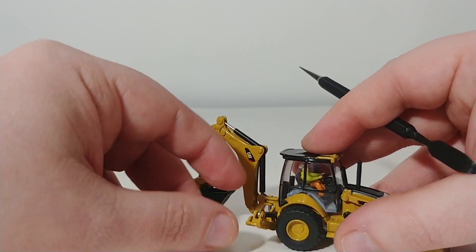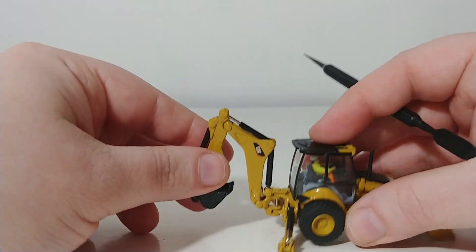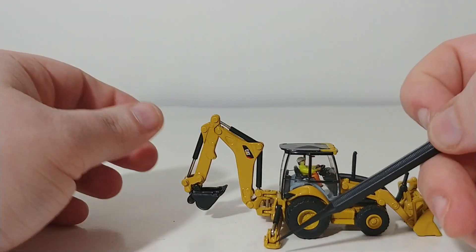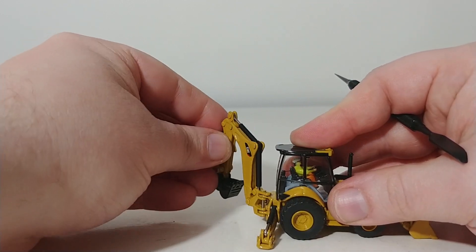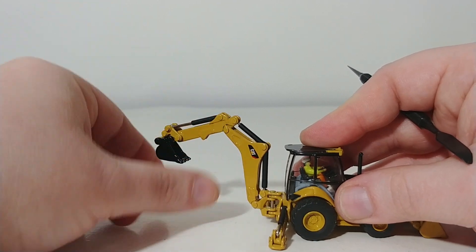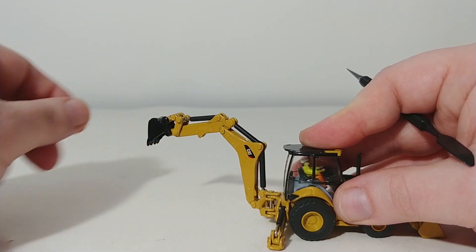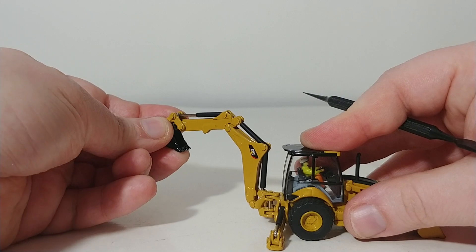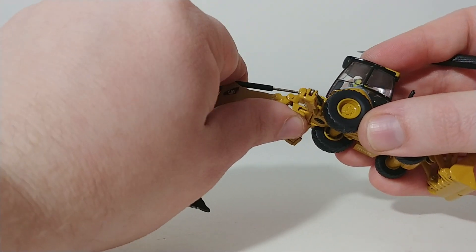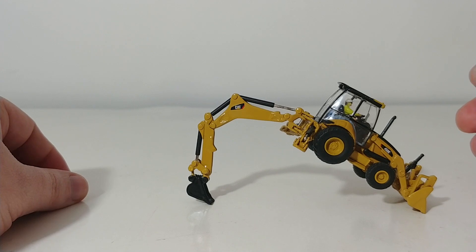Coming towards the rear of the machine, to use the backhoe you would have to engage the outriggers and put the stabilizers down. They just touch the ground but they don't lift the machine off of the ground, though they do sit flush. Your backhoe can swing left to right at a very good angle. The hydraulic rams are stiff enough to hold any angle that you want to set. The bucket also curls out and curls in. The most impressive aspect is that if you had this machine digging a trench on your layout, you could absolutely accomplish that. Check out that dig depth — that is extremely impressive in this scale.